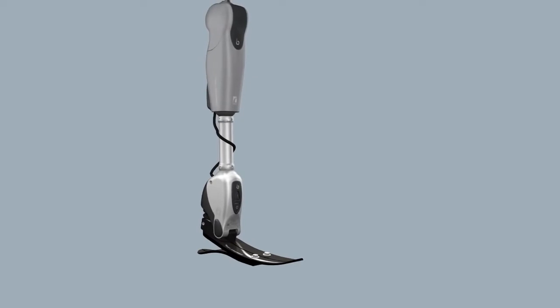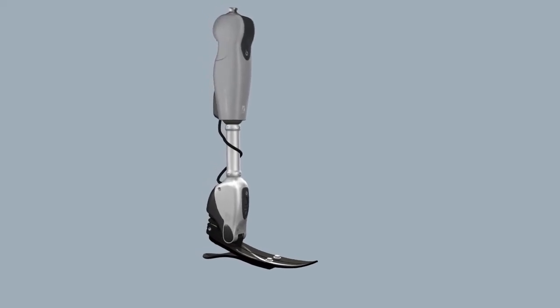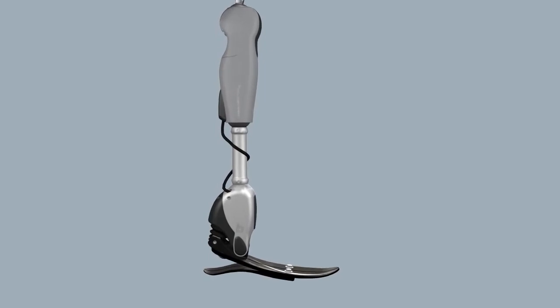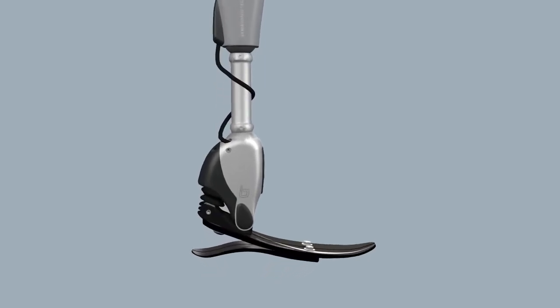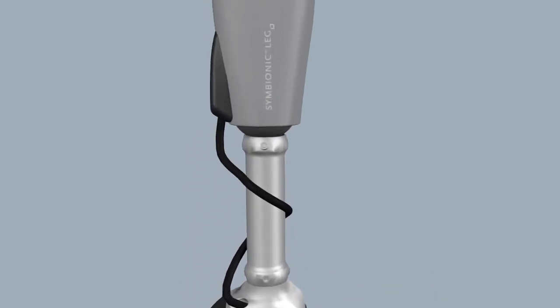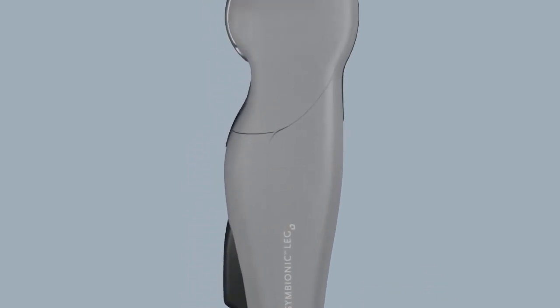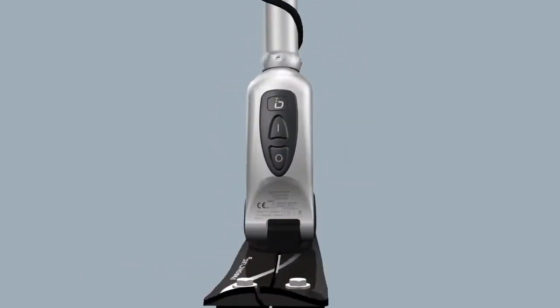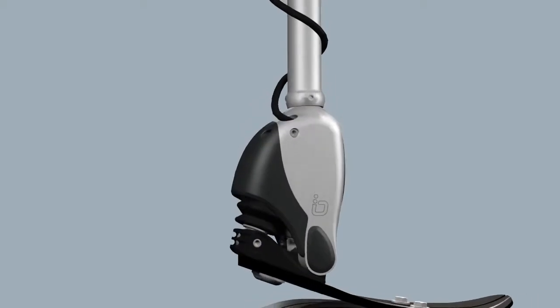If something seems wrong with your Symbionic Leg, talk to your prosthetist or healthcare provider to ensure you are using the leg properly. Never take your Symbionic Leg apart or attempt any form of repair. Not only will you automatically void the warranty, you might unintentionally create a hazard that could cause you harm.